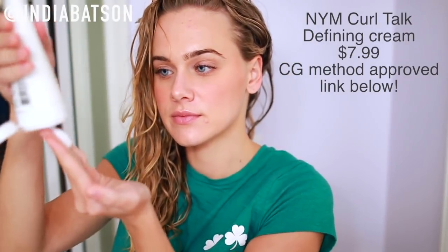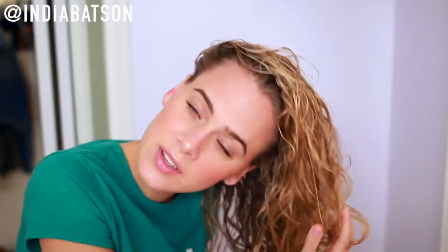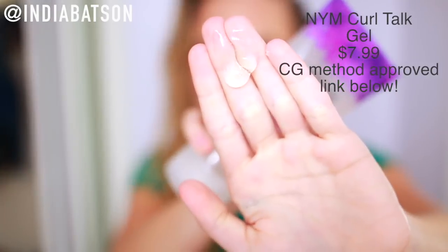So after about 20 minutes or so, I'll take my hair out of the turban — it has gotten most of the excess dripping water out super quick. And I'm dipping in right here with the Not Your Mother's Curl Talk Defining Cream. This is actually brand new — I'll leave all the links in the description box down below. I really, really enjoyed this cream. I haven't tested it out over multiple days so I don't know how well it holds, but it created some really, really nice curls.